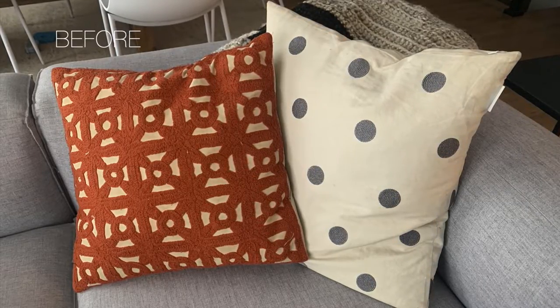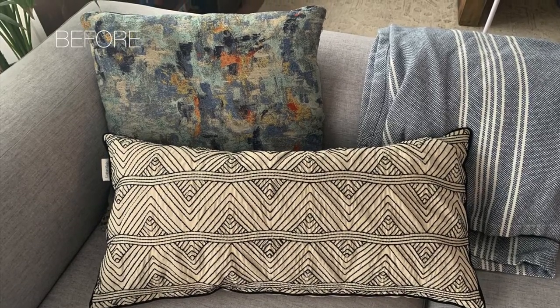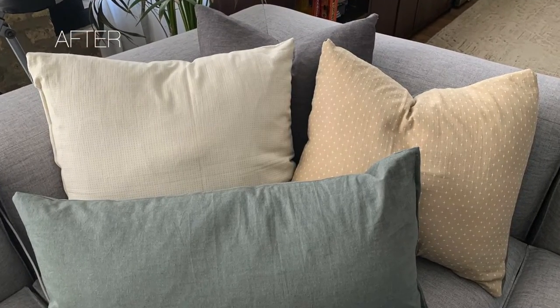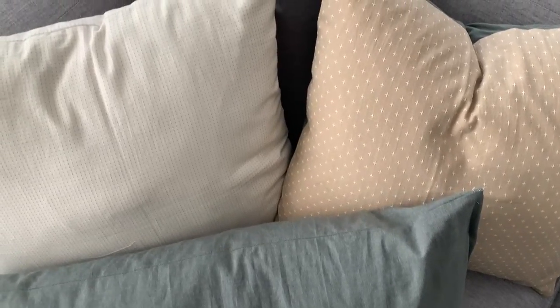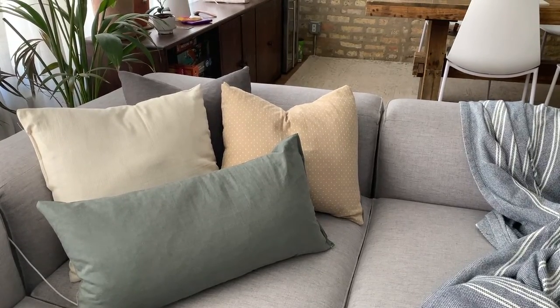We can see the before — they all just weren't really matching together. And now I feel like the four of these go well together. They bring some warmth in and they could be mixed in with some other pillows that bring some more texture. All right friends, we did it. That is the end of this project. I'm really happy with how they turned out. It just brings everything together and is a good way to repurpose some pillows that were already here. I hope that you enjoyed and stay tuned for my next video. I'll talk to you soon.